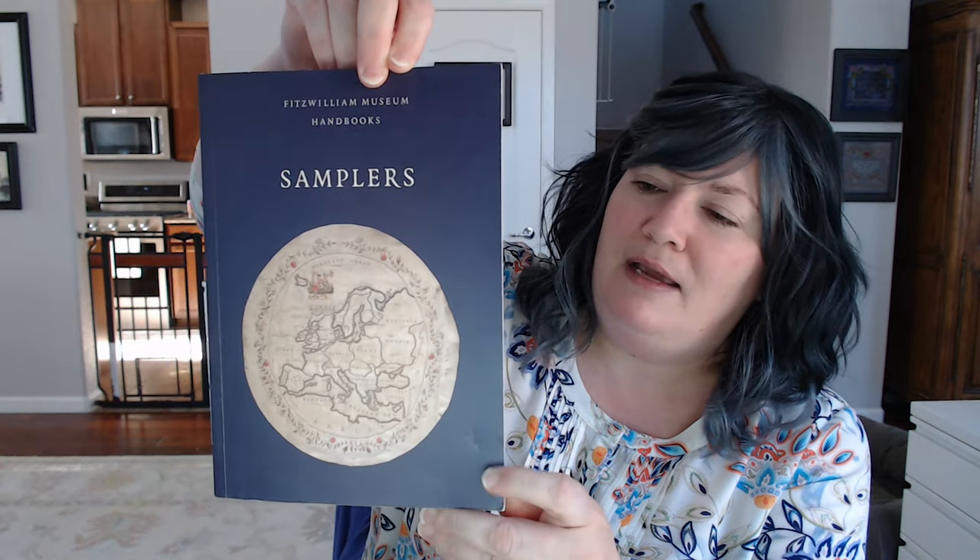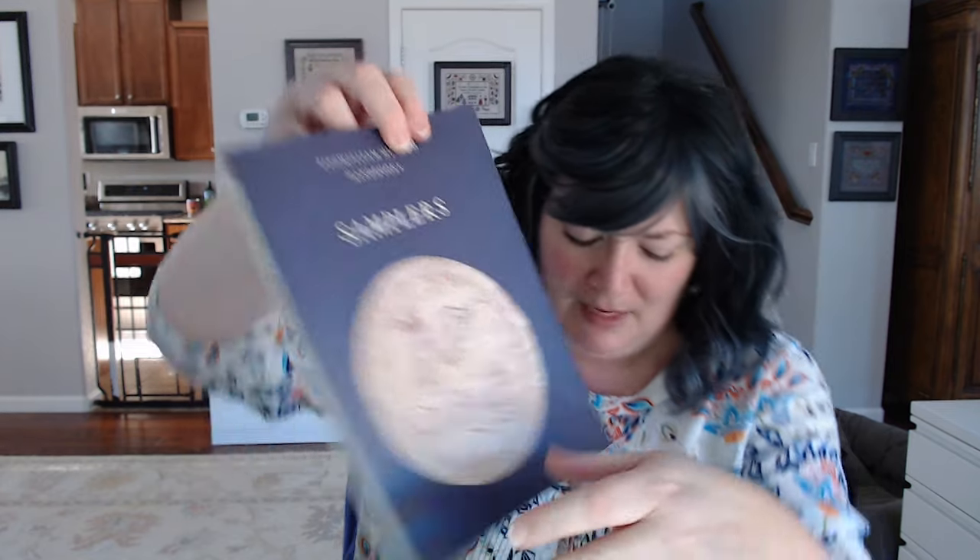On to the giveaway. This is a pretty quick Flosstube because it's been super busy, so I'm just kind of getting back in the flow. Last week the giveaway prize was this Sampler's Handbook from the Fitzwilliam Museum, and the winner is Sharj57. She mentioned the turkey vultures I talked about last week because she has them where she lives in Iowa as well. Send me an email or a message with your mailing address and I will get that one off to you.